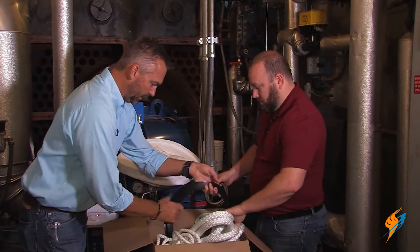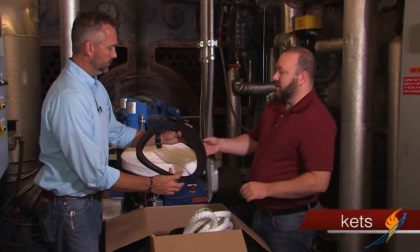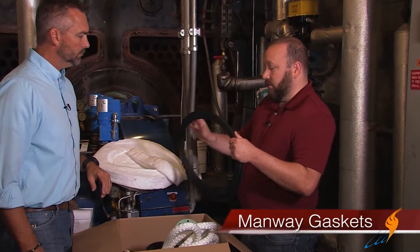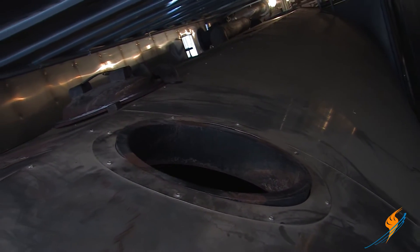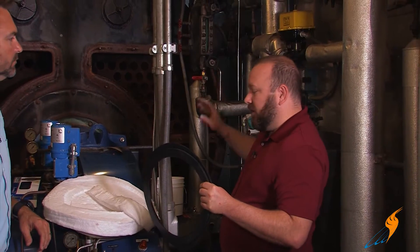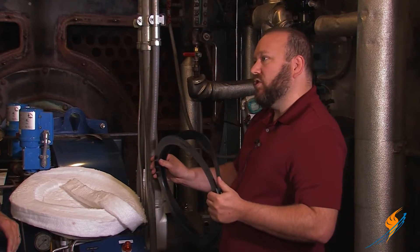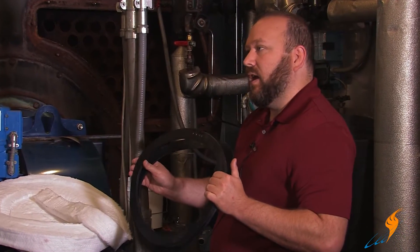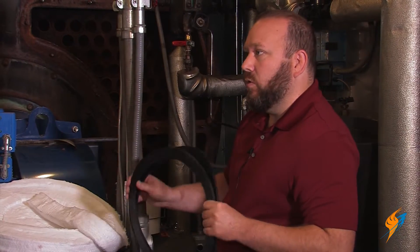They've got some larger Topagi gaskets as well. Those are your manway gaskets. Typically you'll have a port where you can stick your head in the boiler to inspect things — usually it'll be on the top of the boiler, though sometimes they're positioned in different places. We'll supply you with two of these gaskets. Most boilers have one manway, but we'll have this in here just in case you have two or need a spare.